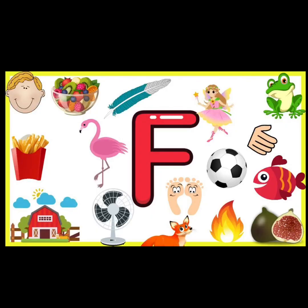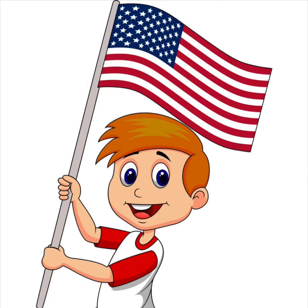In this story, we learned that F is for flag. It's also for family, friends, and freedom. Can you think of some other words that begin with the letter F? Here are some ideas. I see lots of words that begin with F in this picture — can you find some? Great job, friends! Thanks for helping me learn all about the American flag and lots of words that begin with the letter F. Have a great day. See you soon. Bye-bye.